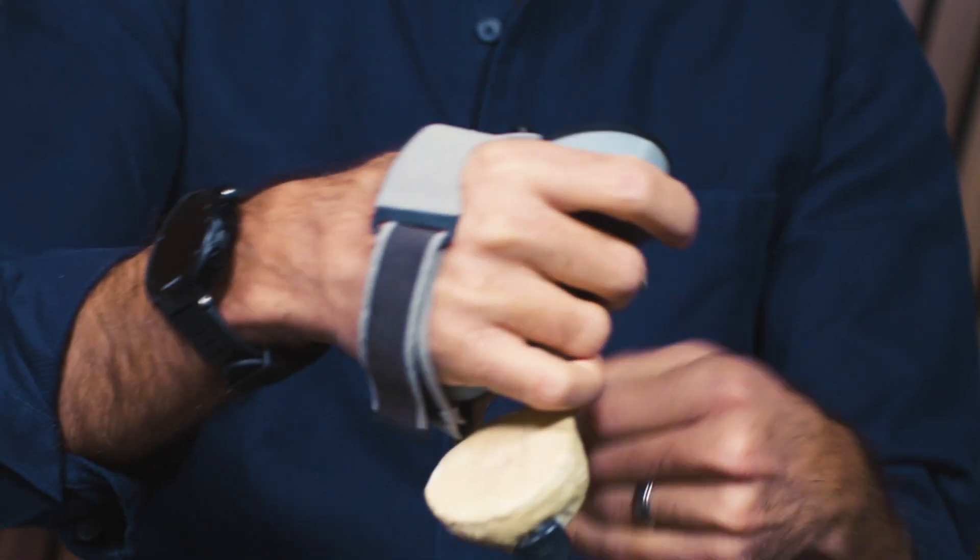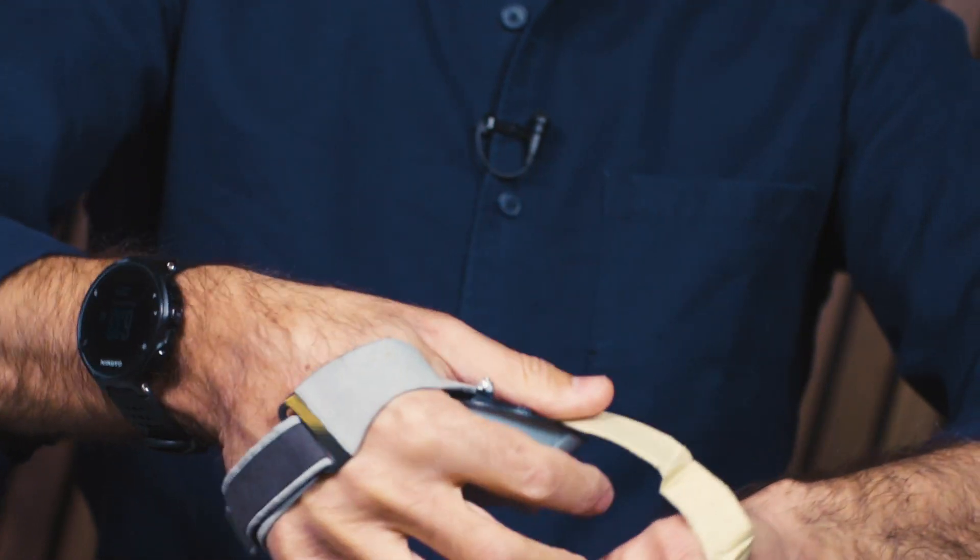When you wear something it has the obvious benefit of being able to just open your hand and it's there. But getting these on and off left a lot to be desired from a user experience perspective.